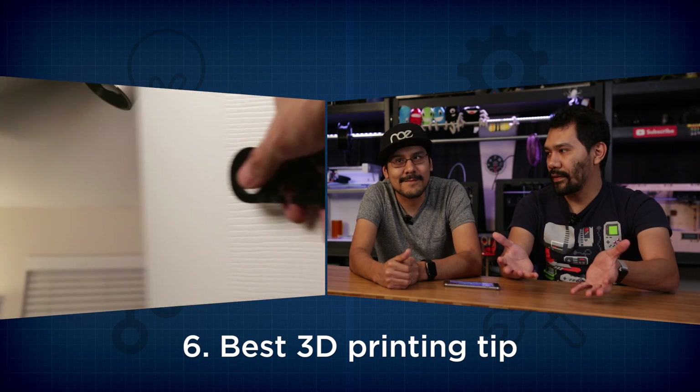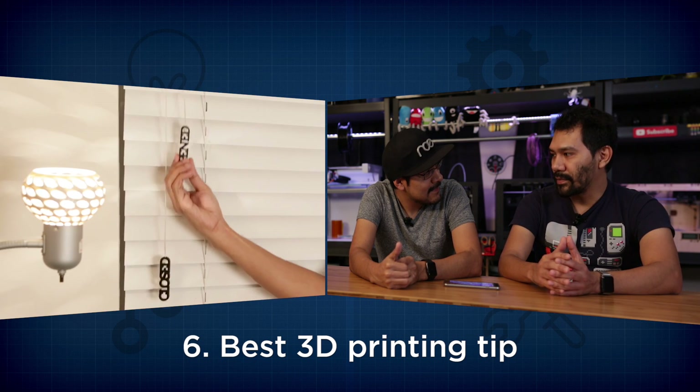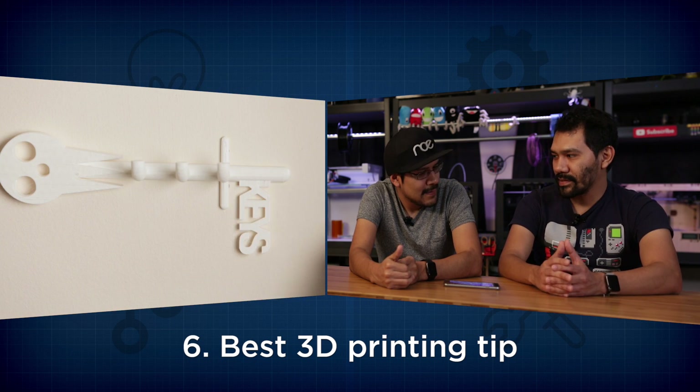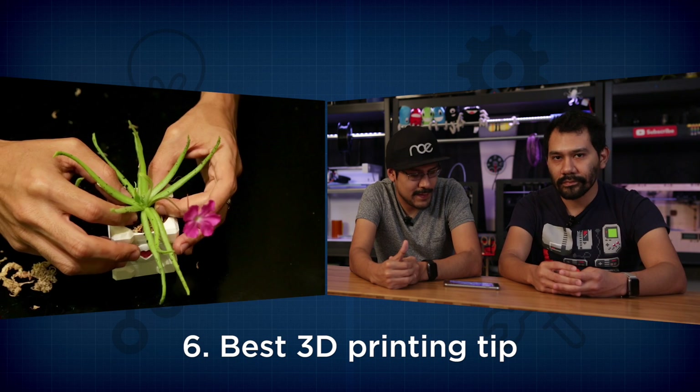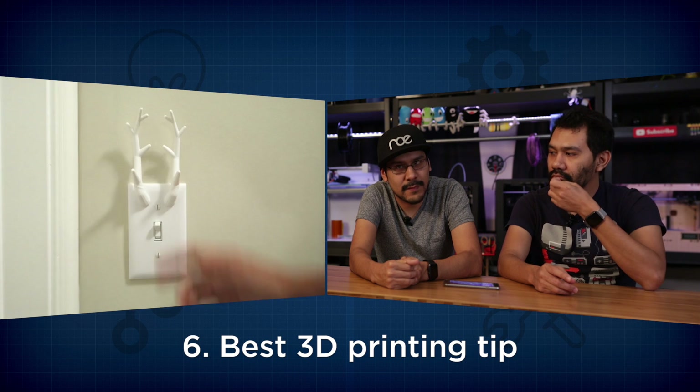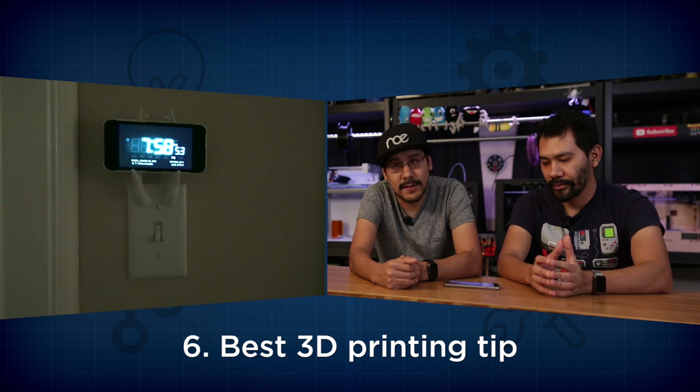The last question, number six: best 3D printing tip? I think the best tip we have is to look around your house and try to solve common problems that you might have. It's always connector pieces or holders — don't just print statues as a calibration thing, that gets a little stale. Think about something like an iPhone case or mobile phone case — something that you interact with every day.